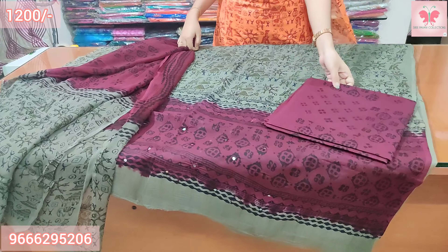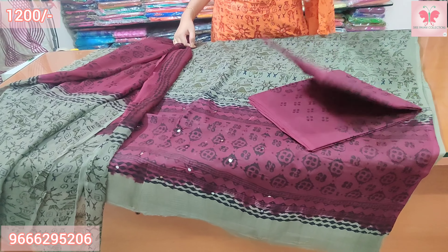The bottom is grape color in black. Price is $1200.